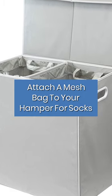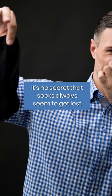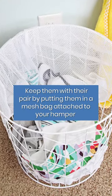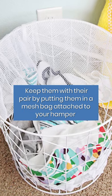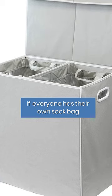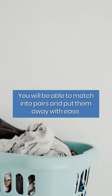Attach a mesh bag to your hamper for socks. It's no secret that socks always seem to get lost. Keep them with their pair by putting them in a mesh bag attached to your hamper and then throwing the whole thing in the wash. If everyone has their own sock bag, you will be able to match them into pairs and put them away with ease.